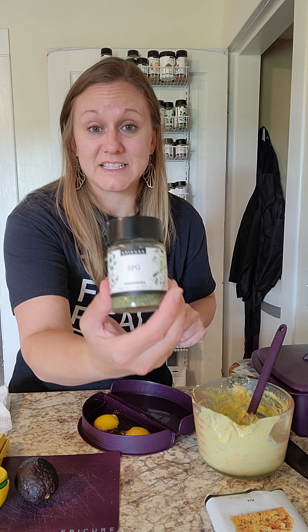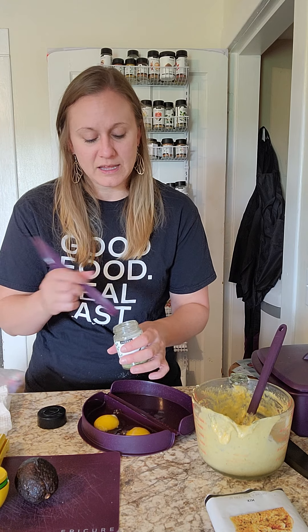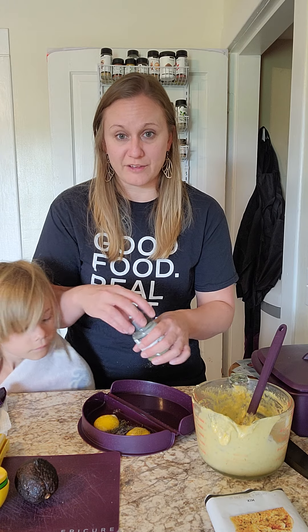I'm going to season it with my very favorite seasoning. This is SPG — salt, pepper, garlic — and then it also has some herbs in it as well. You don't need a whole lot because it's got really great flavor.